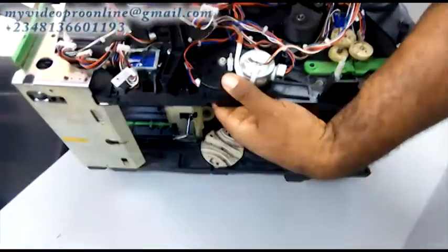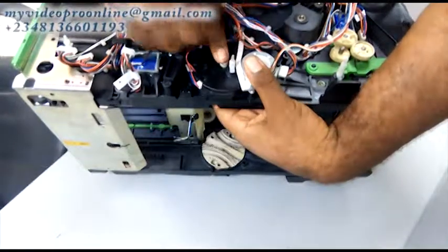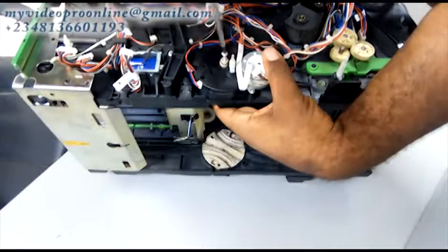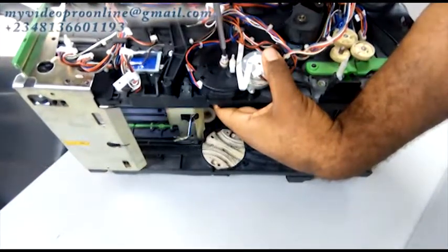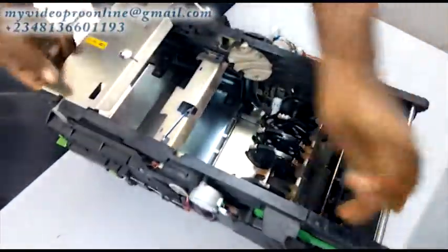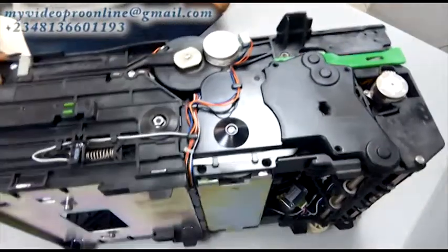Now let me couple this routing disk. Put the screw and use your screwdriver to tighten it. It normally uses an Allen key — most of the screws in the stacker are Allen screws, so you need to use an Allen key or Allen screwdriver to loosen or tighten them.